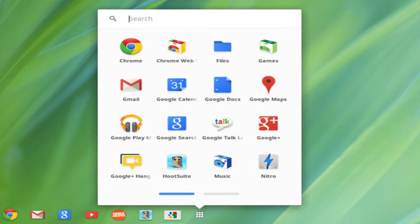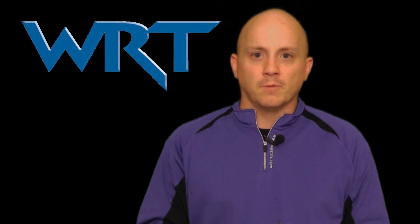With this operating system, you get all of Google's apps, including Chrome Browser, Gmail, YouTube, Google Drive, and many more.